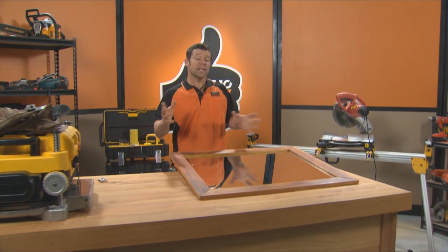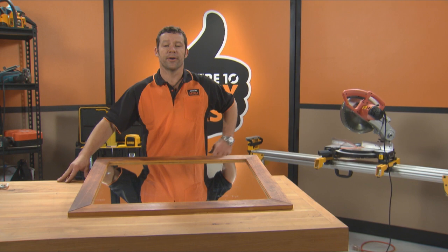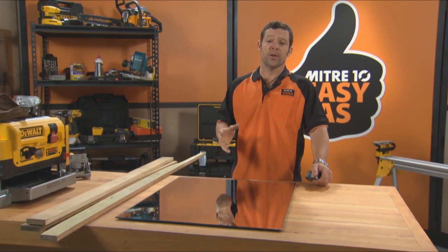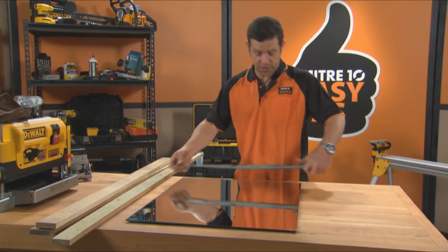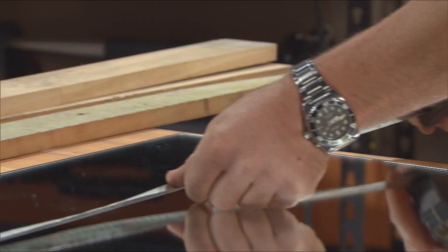Into recycling? Here's a relatively easy way you can take old timber and turn it into a great looking mirror. The first thing you want to do is work out your mirror size. I've decided to use one 600 by 750.